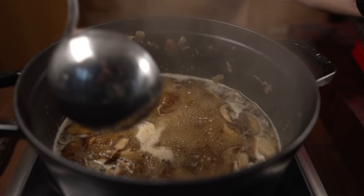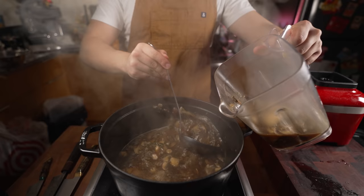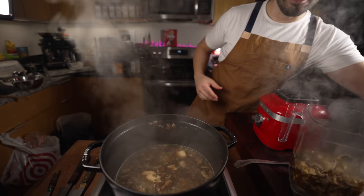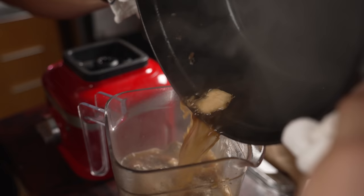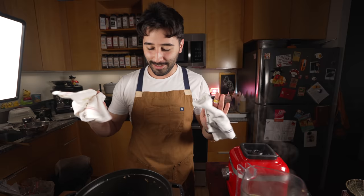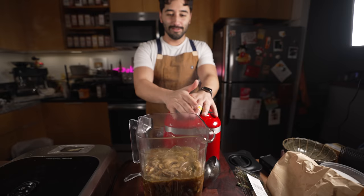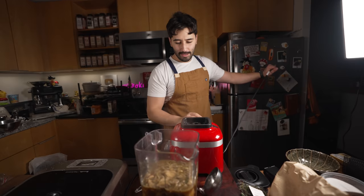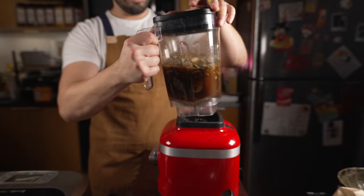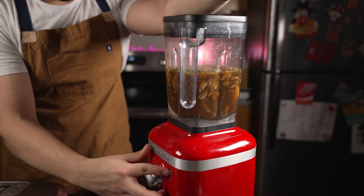Once it comes to a boil, we're just going to throw everything — the mushrooms, the liquid, the thyme — into the blender. This is already a very easy good soup. Don't ever pour hot liquid towards yourself; that's dangerous, you could splash boiling liquid on yourself. Also don't put the pitcher on the blender before plugging it in because it might be switched on. This KitchenAid has a safety button you have to push before turning it on, which is great.